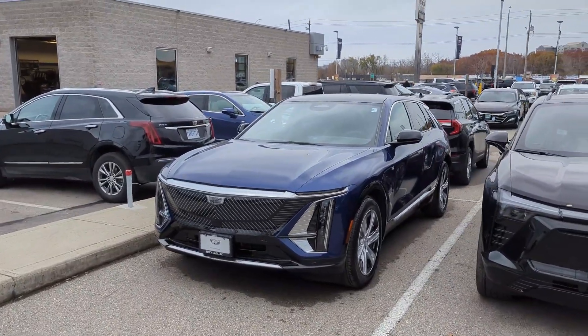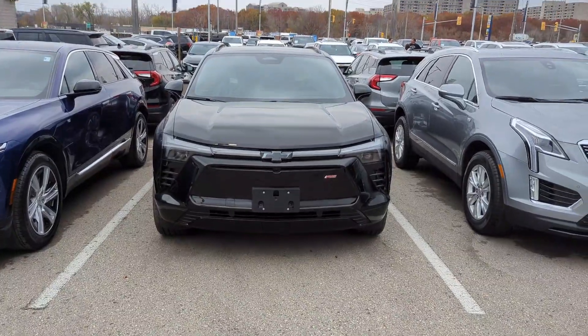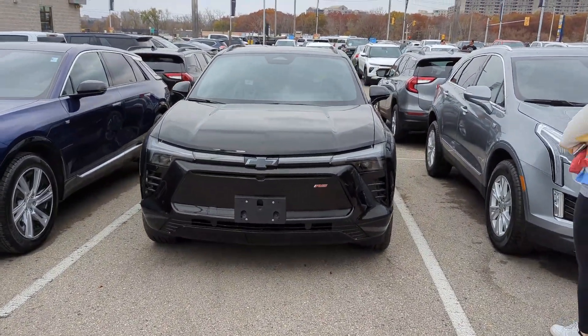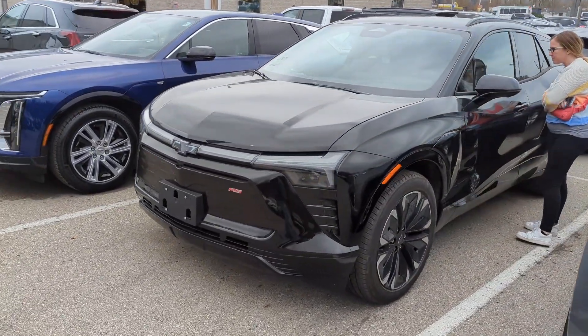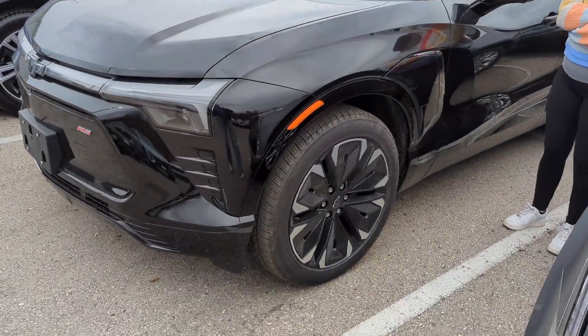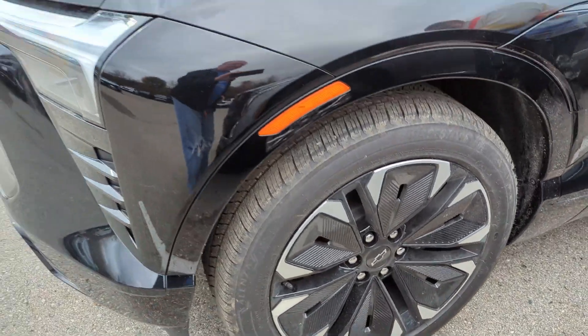Right beside it is a Blazer RS EV. We will have a full video coming on this, so stay tuned — we will be driving that this coming week. Not a fan of those wheels; I hate the wheels on this thing, but not my car, not my choice.